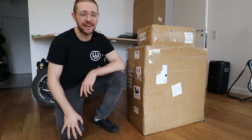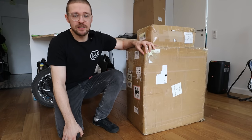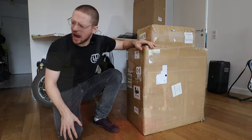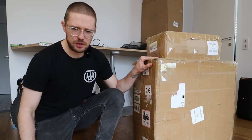Hi and welcome to Wrong Way! Today is a very exciting day because today we will be unboxing the Bigode! We will be unboxing the Bigode!